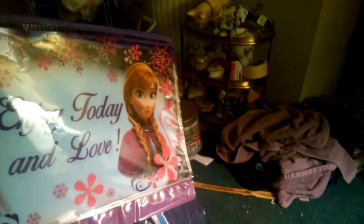And this cute little bag to put things in. It's very cute. Thank you very much, Lucy!